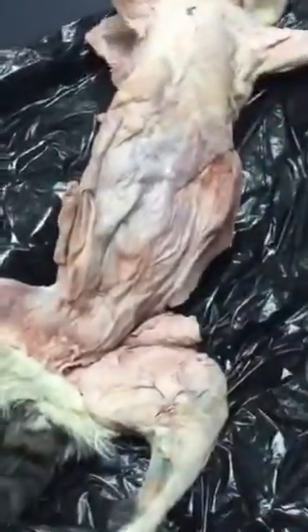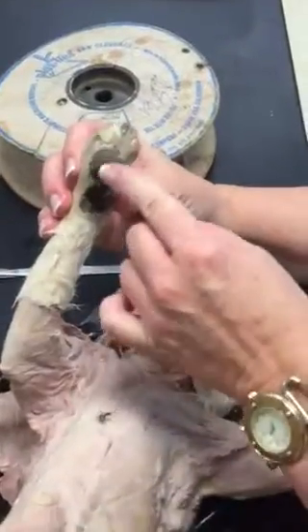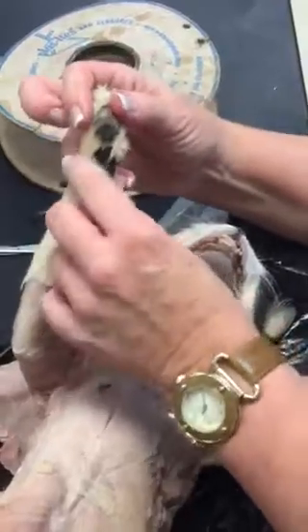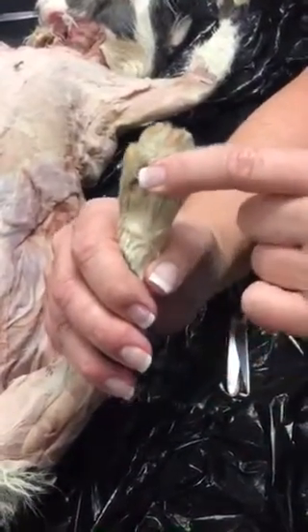The front paws we call manis. The back paws we call pats. The toe pads on manis are torus digitalis. The palm pad is torus metacarpalis. And then at the wrist, we have torus carpalis. On the pats, the toe pads are called torus tarsalis, and the foot pad is called torus metatarsalis.